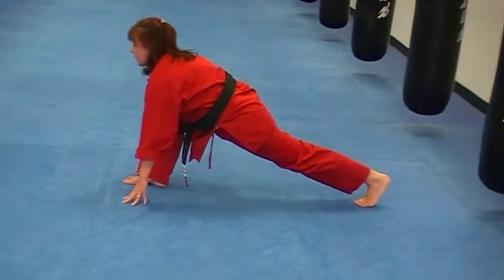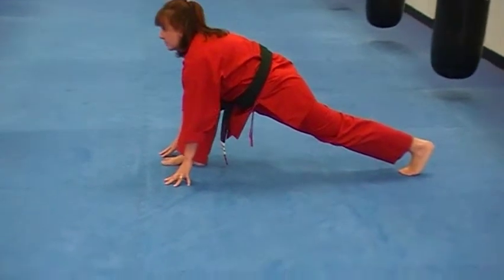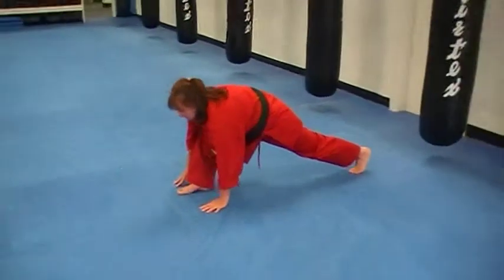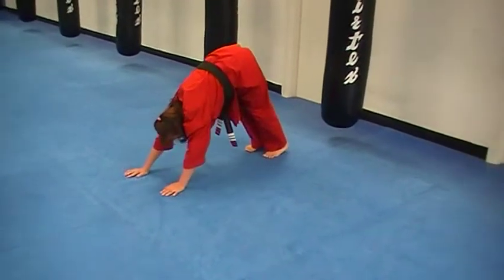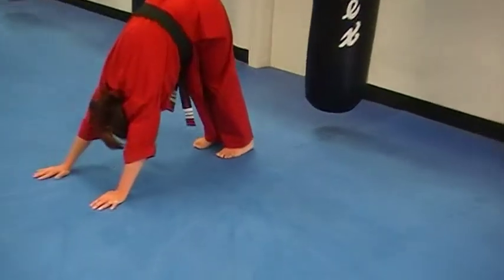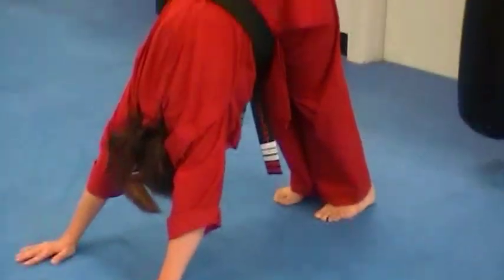Take the left leg back. Nice right angle here. Take a nice deep breath in. Breathe out, join the feet together. Walk back. Push the heels onto the ground. V-shape with the body, try and push the bottom up.